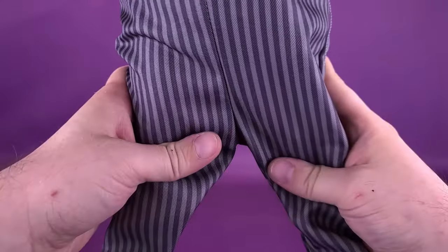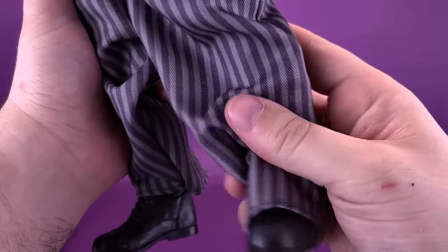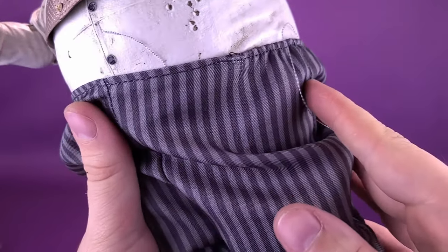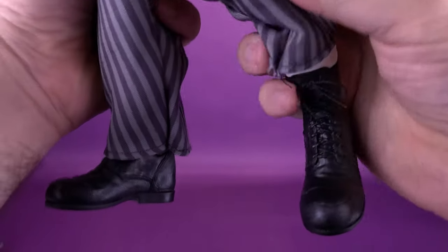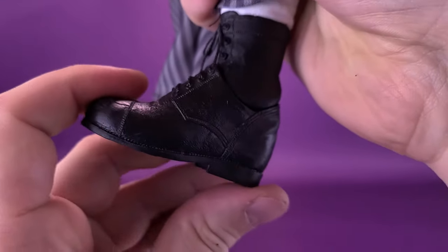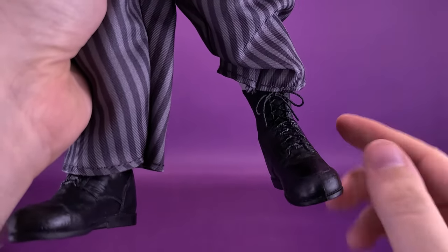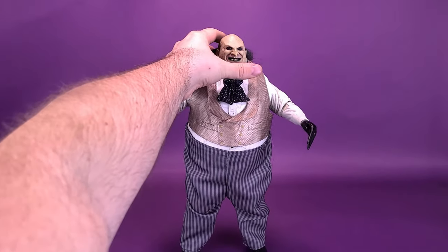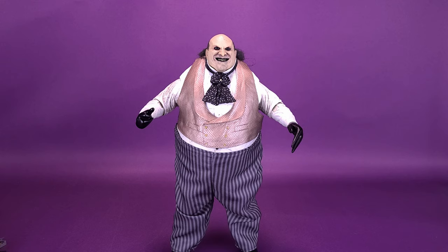For his legs, they hinge out only a little bit, and you can move them forward and back just a little. He does have a bend at the knee — I've noticed the knee joints seem to be ratcheted. One downside is that when bending the knee, the pants start sliding down, so you'll need to fix those. Last but not least, his footwear has nice sculpted laces, and for articulation you can move the feet forward and back and also ankle-pivot them. For a figure of this size and stature, Penguin has some pretty good posability overall. The head is the one place where the figure does suffer a little.